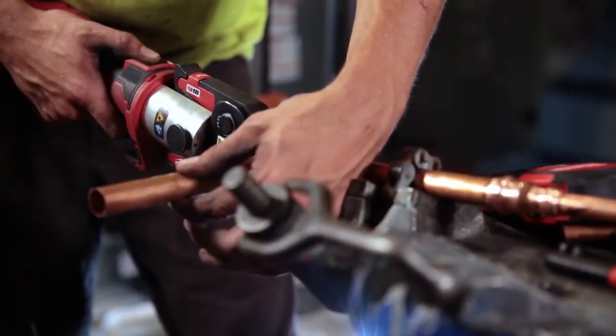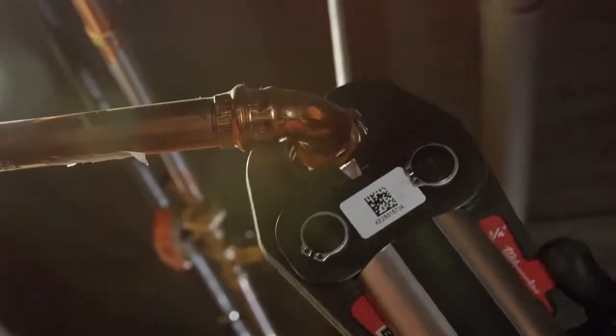When you're soldering, not every solder is the same. But when you make a crimp with the press tool, every crimp is identical to one another, which is great. Dependability is what you need in this job.